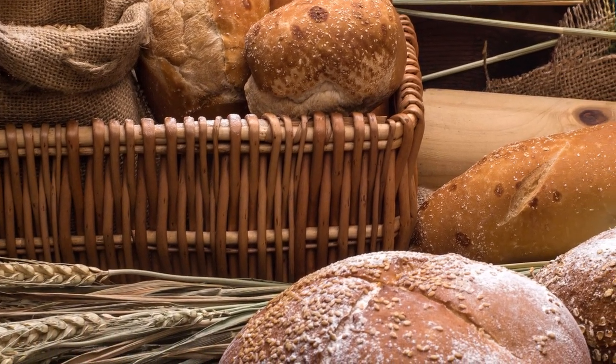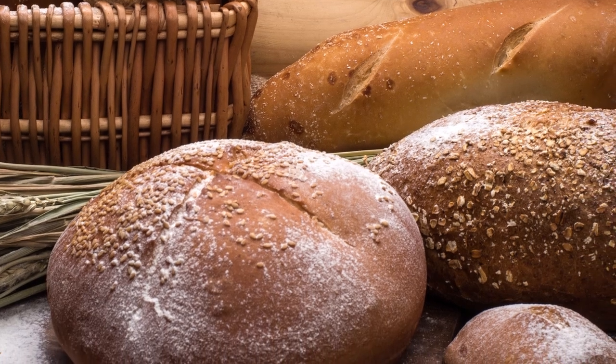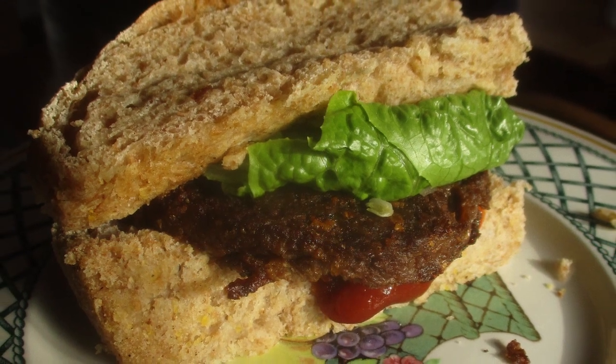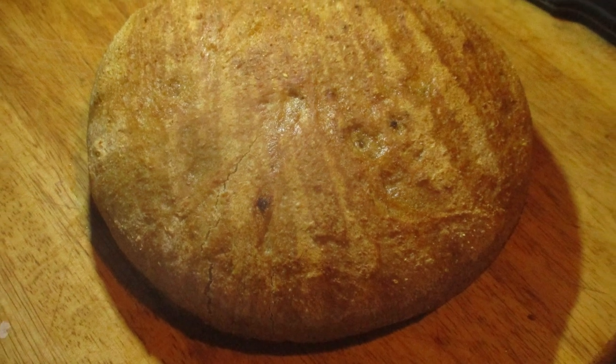With the stay-at-home orders and not wanting to go to the grocery store very much, we've been trying to do a lot more homemade stuff, and bread is featured in a lot of the recipes we've done lately. Some of you have been watching on the community tab where I've been sharing nightly recipes, and bread pops up in a lot of it.